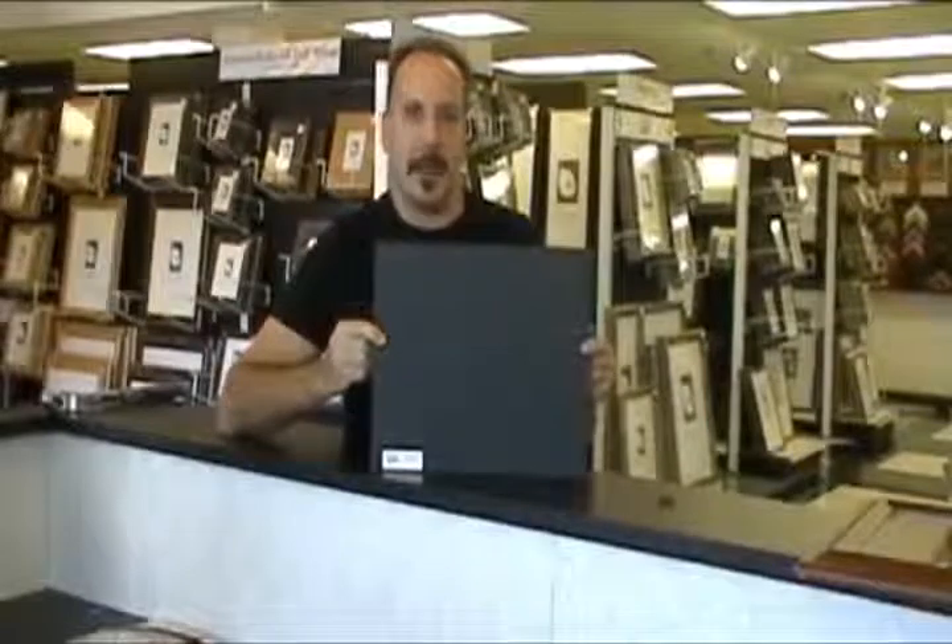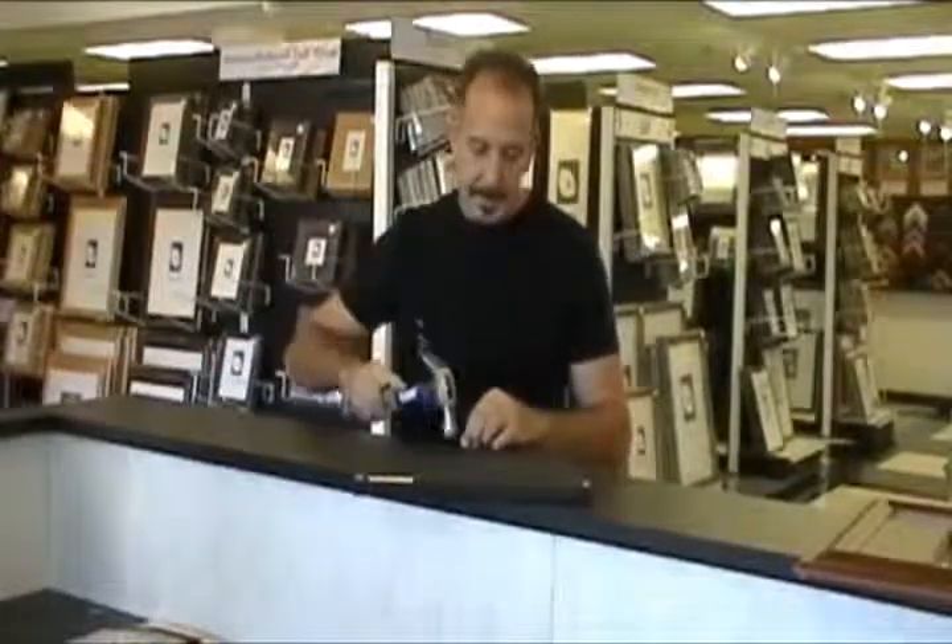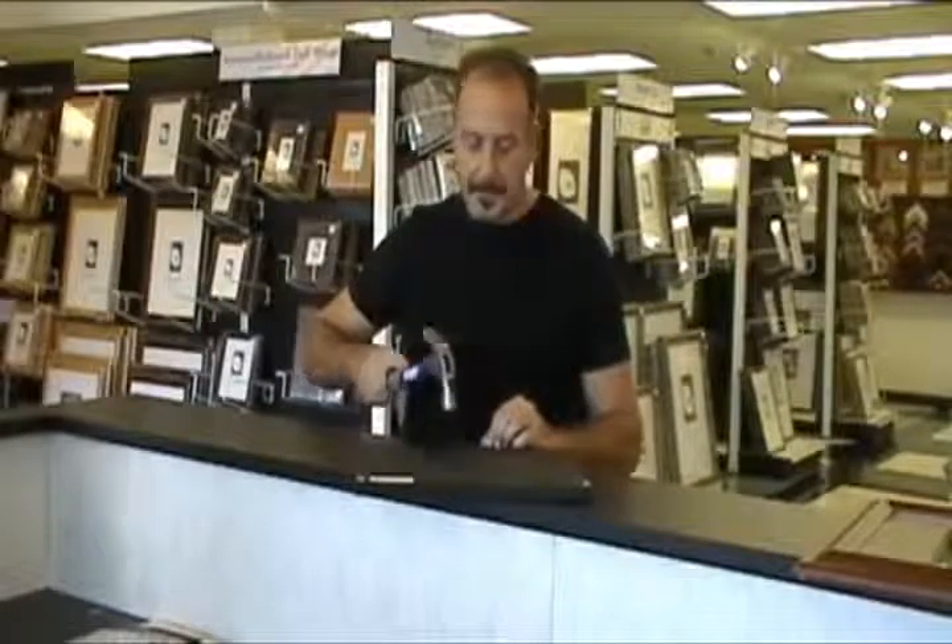The second one, and most popular when ordering the American-made frames online, is the sawtooth hanger. It does not come installed, however installing it is simple. All you have to do is tap in both sides with a hammer, alternating, and it's attached and secure, ready to hang your artwork on the wall.